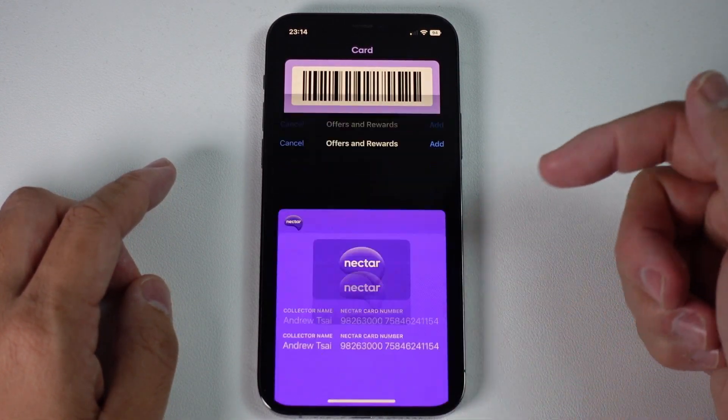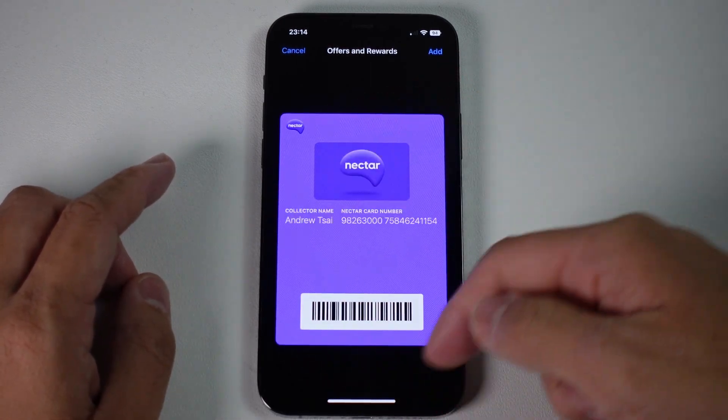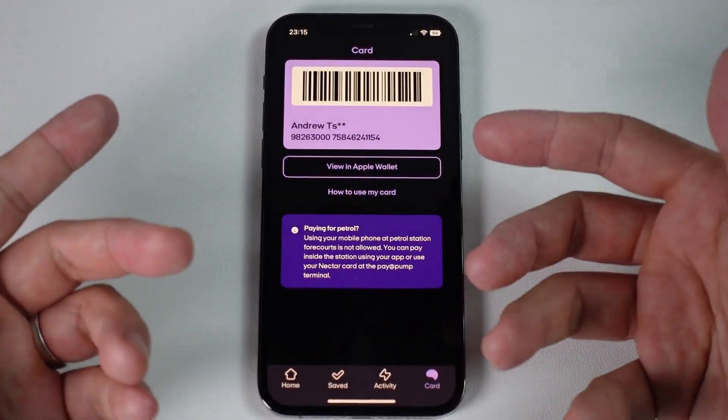We're going to press 'Add to Apple Wallet' under this section. Now we have our Apple Wallet card here, and we're going to press Add. Now it's been added to our Wallet.